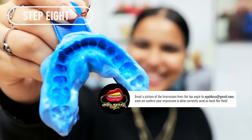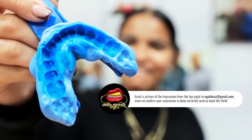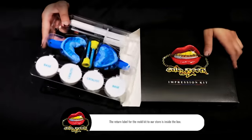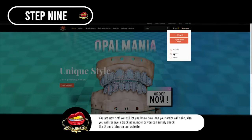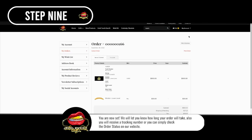Step 8: Email a picture of the impression from the top angle to goldusa at gmail.com. Once we confirm your impression is done correctly, send us back the mold. You are now set. We will let you know how long your order will take. You will also receive a tracking number, or you can simply check the order status on our website.